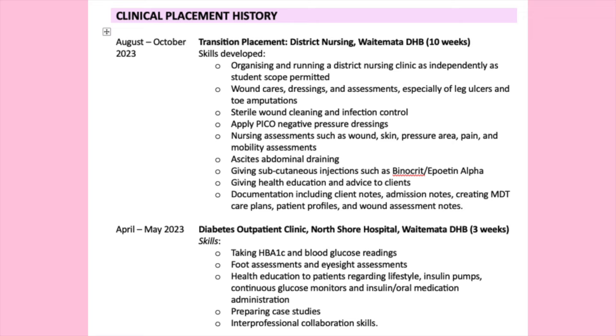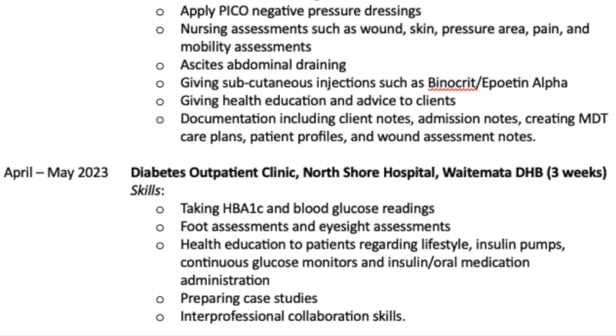For example, I have: August to October 2023, transition placement, district nursing, Waitemata DHB (10 weeks). Skills developed include organising and running a district nursing clinic, wound care, dressings and assessments, sterile wound cleaning, and applying PICO negative pressure dressings. You want a range of qualities you developed as well as the practical skills you learnt. Then April to May 2023, diabetes outpatient clinic, Waitemata DHB (three weeks), with bullet-pointed skills, and so on for each placement.